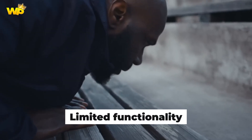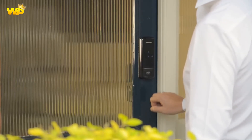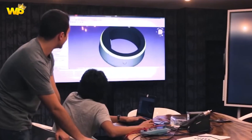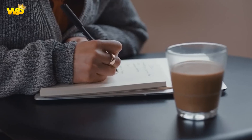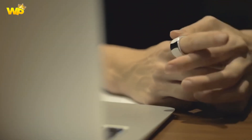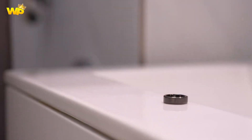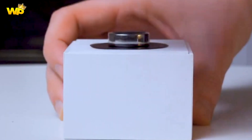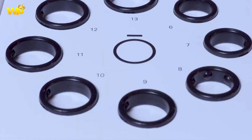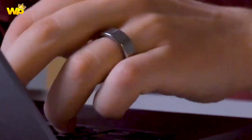Disadvantages: The Galaxy Ring is primarily designed for fitness tracking and may not offer much support for non-fitness apps found on a Galaxy Watch. The price is not yet known, but based on similar gadgets, it is expected to be around $300 to $550. The Galaxy Ring is still in development and has not yet been released, so it is not yet clear how well it will perform or how it will be received by consumers.